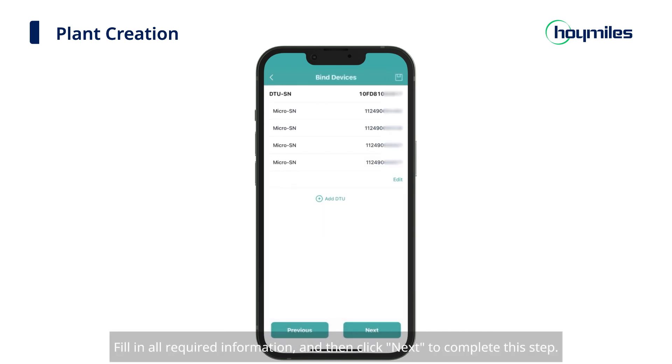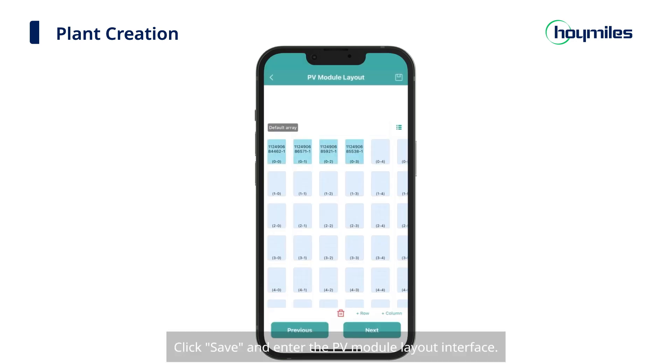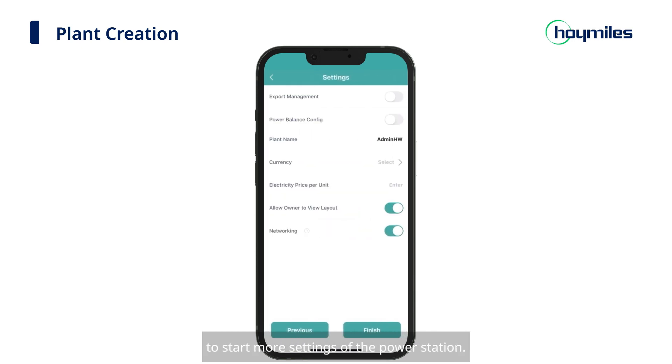Fill in all required information and then click Next to complete this step. Then we can move on to laying out your plant. You can change the array name, fill in the azimuth and inclination of your modules, and then select the layout pattern. Click Save and enter the PV module layout interface. Adjust your modules according to the actual installation and click Next when the layout is complete. Upload the installation map of the power plant, or you can also directly click Next to start more settings of the power station. Fill in the rest of the information about the plant. You can choose whether or not to enable export management, power balance config, and allow the owner to view the layout and networking. Then click Finish.